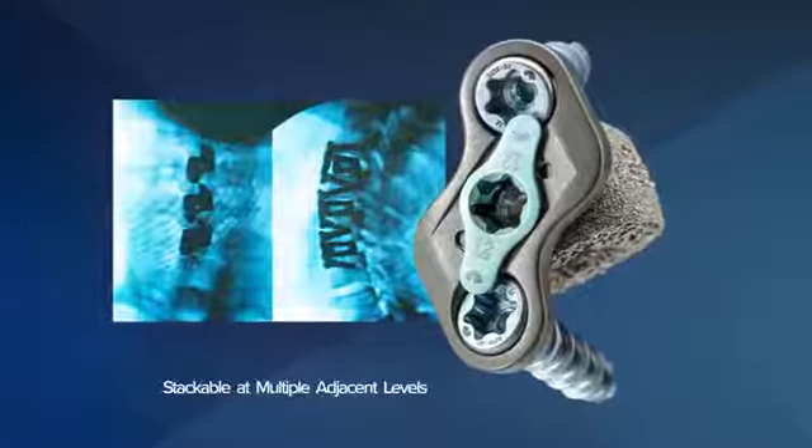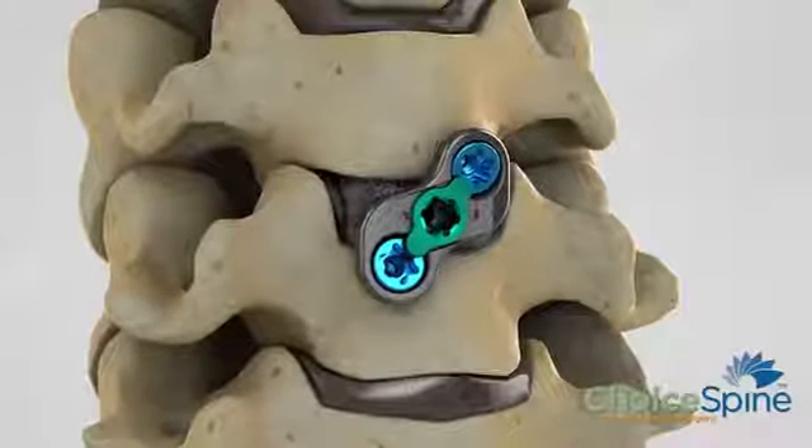One of the other important things about boomerang is that because of its design requiring fewer screws to be placed, it's less invasive and requires less hardware to be placed in the patient.